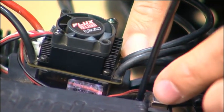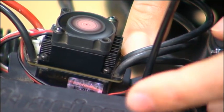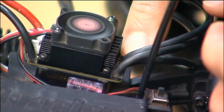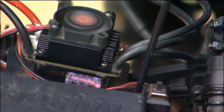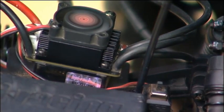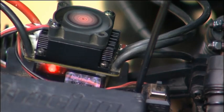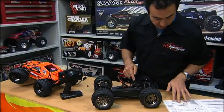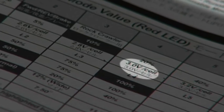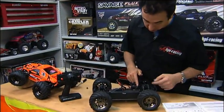Hold down the button and turn on the speedo — you'll get a bunch of red flashes and then green flashes. Count the green flashes between pauses: one and a pause, two and a pause, three — then let go. One red flash with a beep tells you you're in mode value one, which is no protection for your battery — fine for nickel metal hydride but not for LiPo. You want to be in value four for 3 volts per cell, so press the button three more times to reach four.